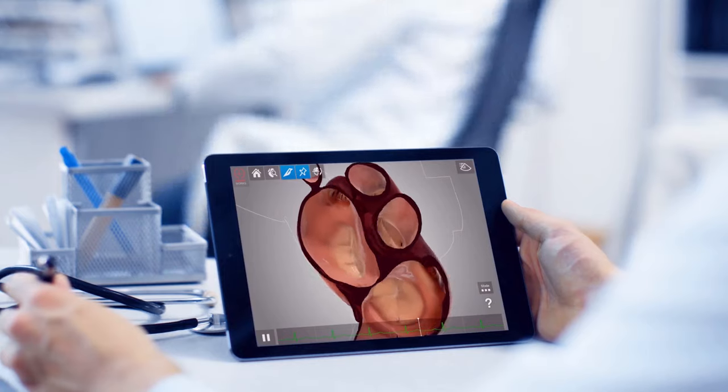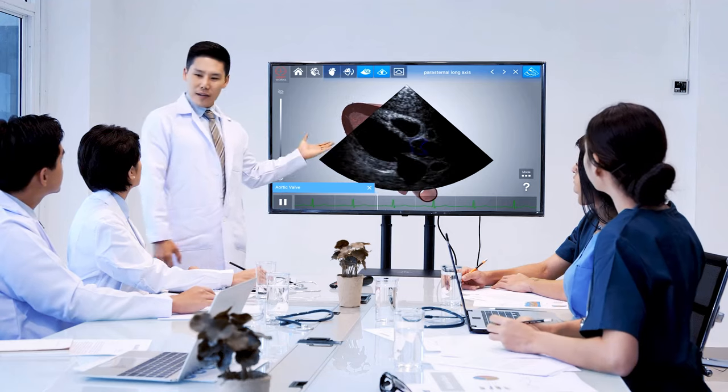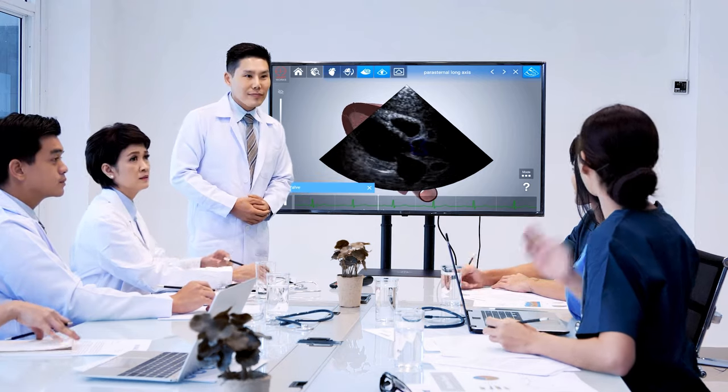HeartWorks AR enables self-directed learning, and teaching can take place one-on-one, in small groups, or in lecture theatres where the display can be connected to a large screen or projector. But HeartWorks AR is not just an engaging learning tool — it can be used to facilitate discussions between clinicians and is an excellent way to demonstrate cardiac anatomy to patients.